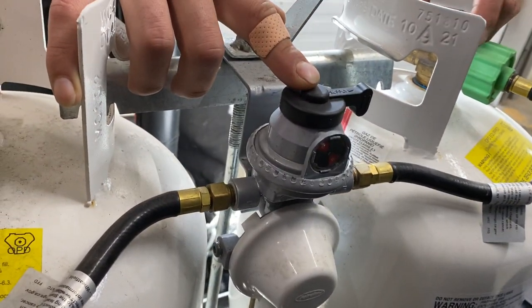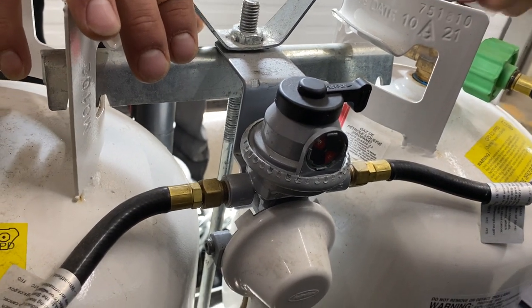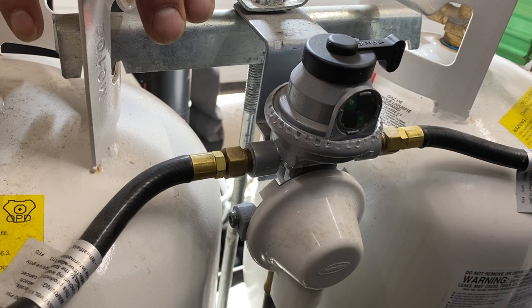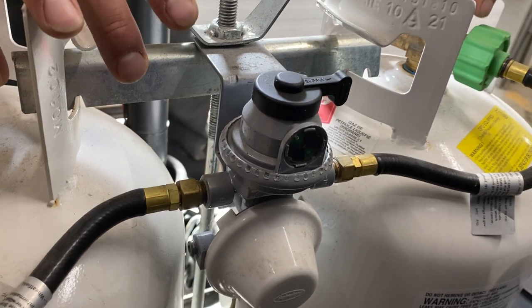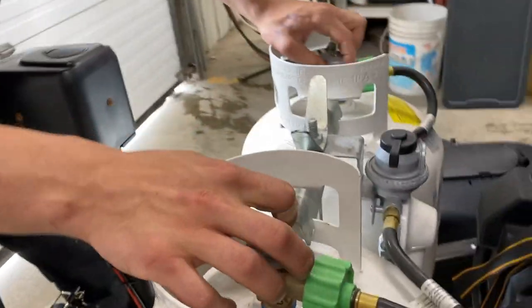Red on the indicator means there's no propane available from that tank — the arrow is pointing away. As you open the valve, it goes green, letting you know you've got propane in the system. If it goes red while that tank is open, close it off, flip over to the other tank, and run off that one while you get the first one filled.